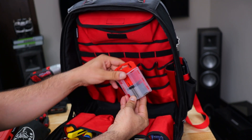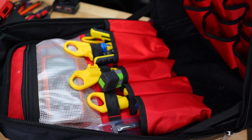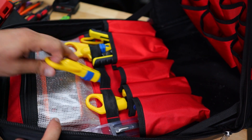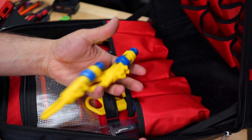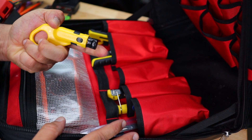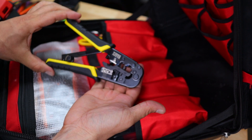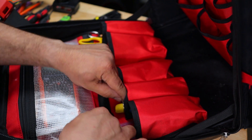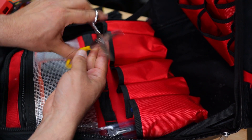Blades for my box cutters go here. Now moving to this section: punch down tools for punching down keystones; cutters for stripping the shield around Cat5 cable — I use those a lot, and one of them is sharper than the other; a coax cable stripper; a coax crimper; a crimper for RJ45 and RJ11 for network and phone; and another coax crimper — also great.